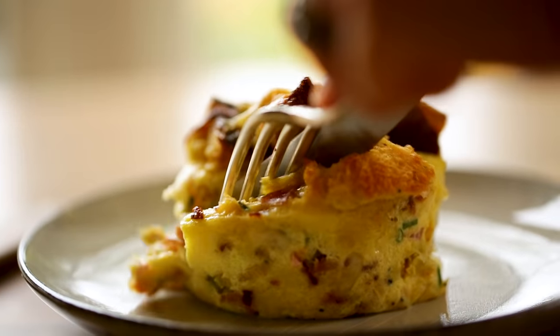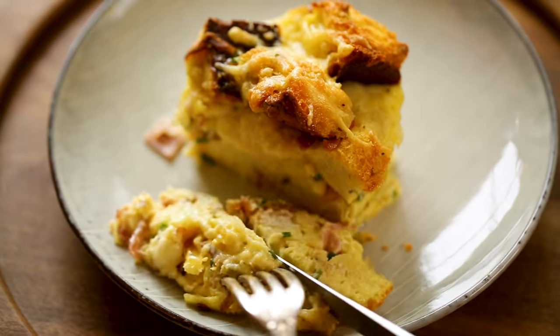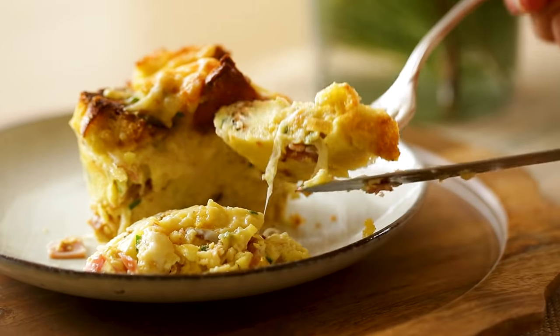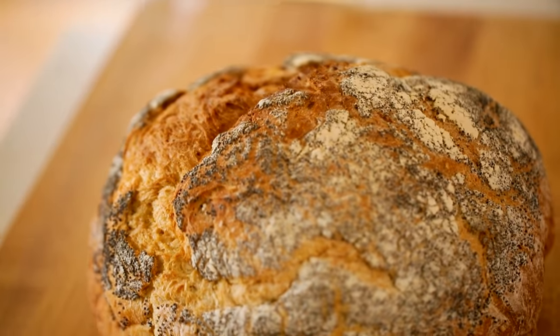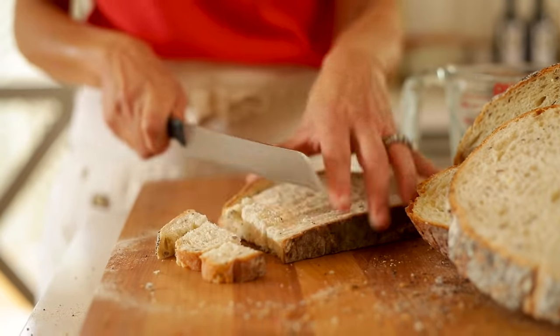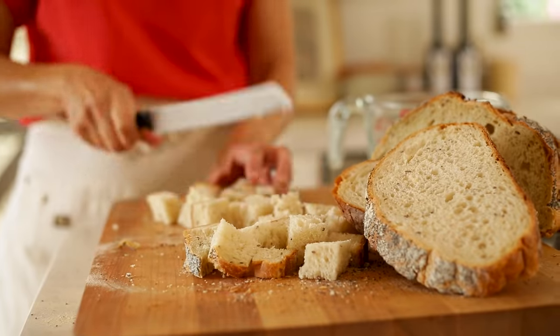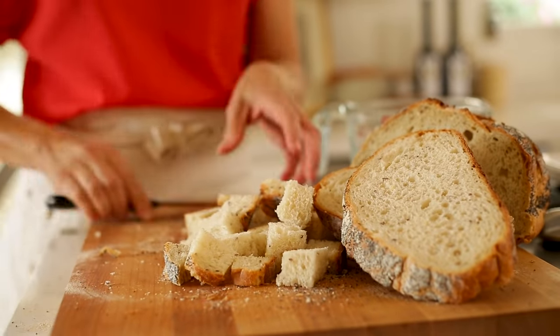The thing that I love most about these breakfast bakes is the texture — it's somewhere between a souffle and a bread pudding. They are rich and decadent and just so comforting and perfect for a chilly morning like Christmas Day. So to get that texture, we're going to be using some rustic bread, cut into one-inch cubes. You really want to dry it out because bread pudding is really best made when you have bread that's either stale or a little bit dried.